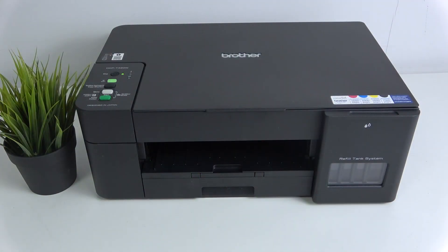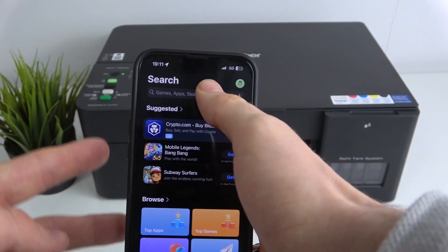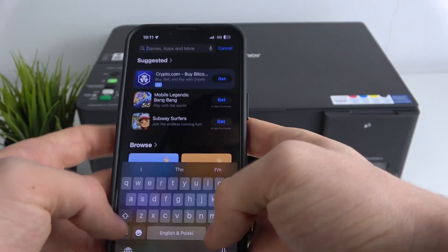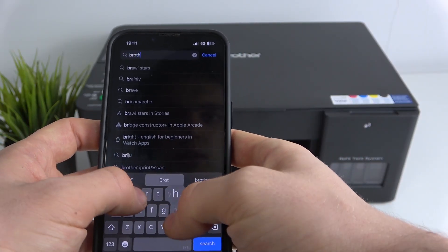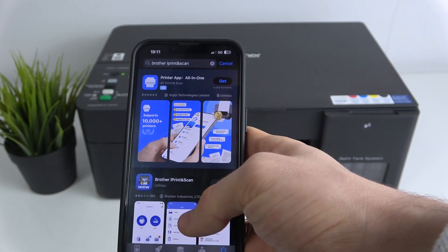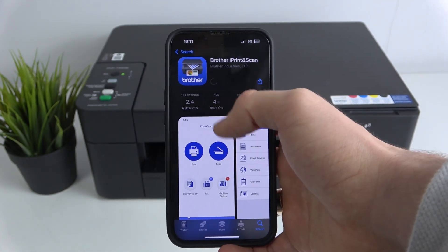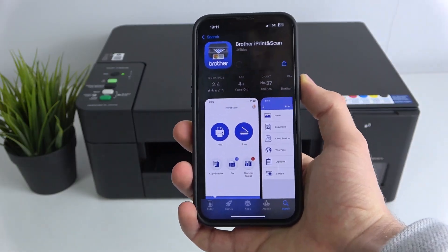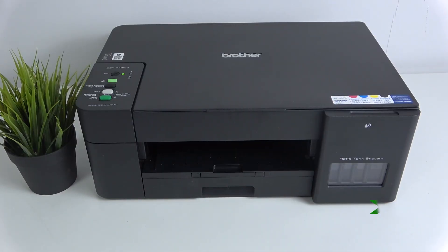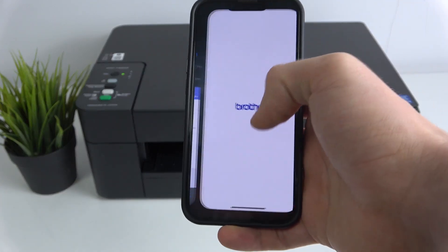Let's start from the very beginning. First, open your App Store on your iPhone, then find the Brother iPrint & Scan app. You will see this Brother application — click Get, install the application, then click Open.